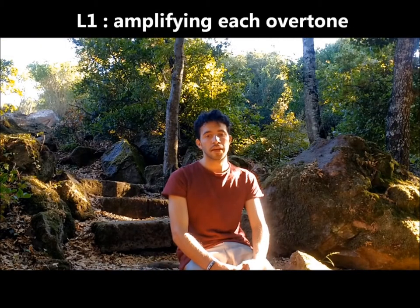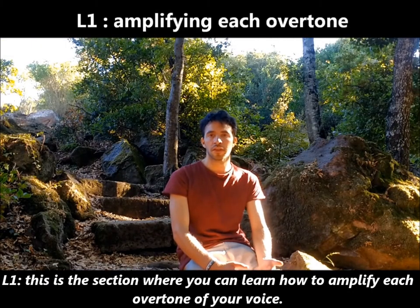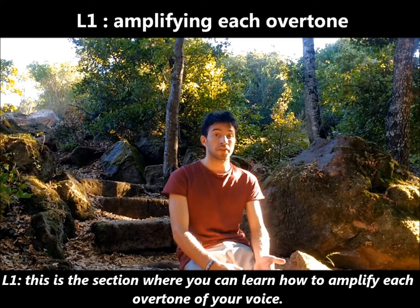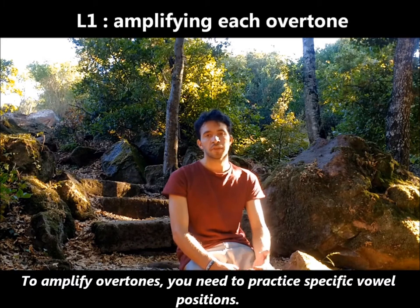L1. This is the section where you can learn how to amplify each overtone of your voice. To amplify overtones you need to practice specific vocal positions.